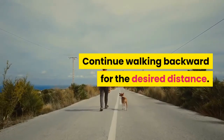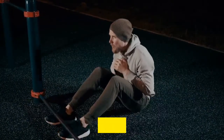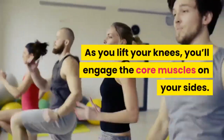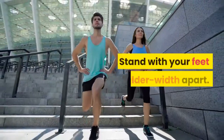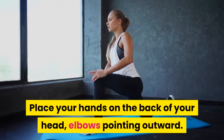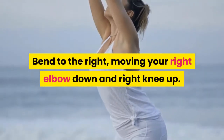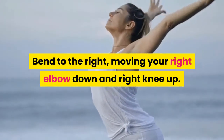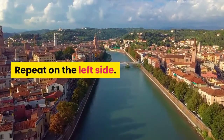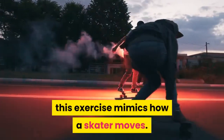Standing oblique crunch — this cardio exercise is low impact and ideal for beginners. As you lift your knees, you'll engage the core muscles on your sides. Stand with your feet shoulder-width apart and place your hands on the back of your head, elbows pointing outward. Bend to the right, moving your right elbow down and right knee up. Return to starting position and repeat on the left side.